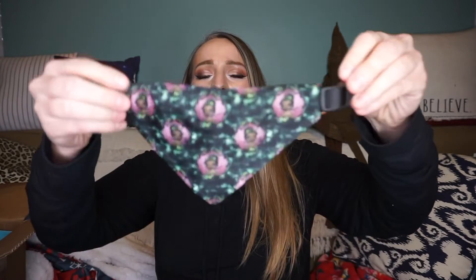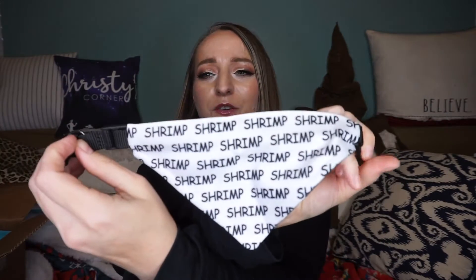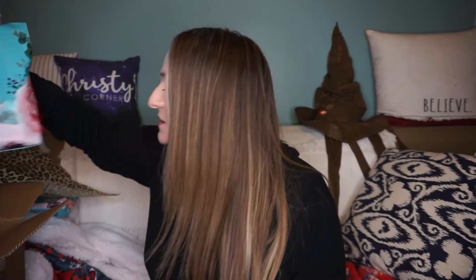The next things are these two little dog bandanas. There's a cute little dog bandana with Tiana on one side and 'Shrimp' on the other — that's one of his dog's names. Then this one says 'Grits' and has Tiana on the other side. Super cute! I'm going to put these back in the little bag, and then move on to the next bag.